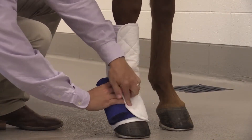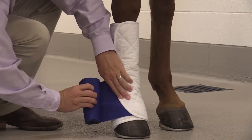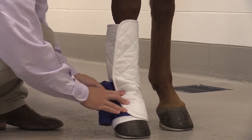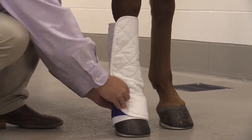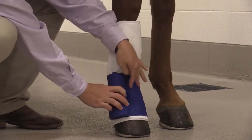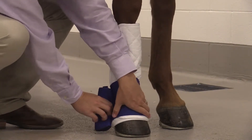The next layer will be a polo wrap. There are a lot of different types of polo wraps. Ones that have a little bit more elasticity can help with the contour, placement, and hold of a support wrap.